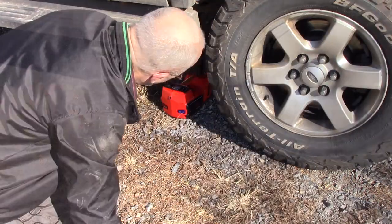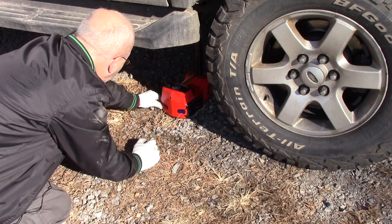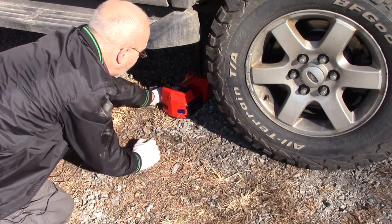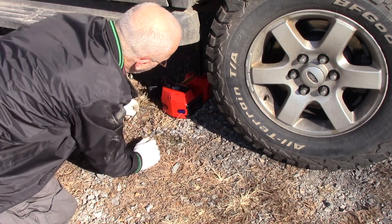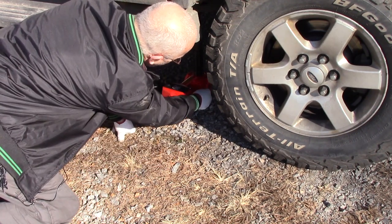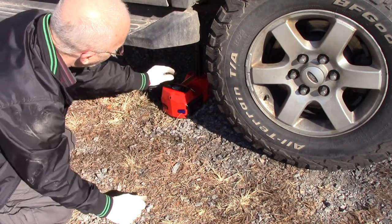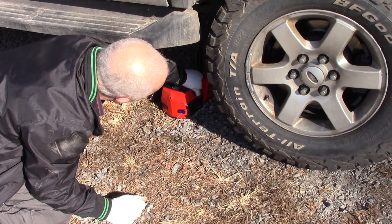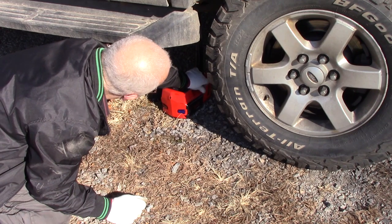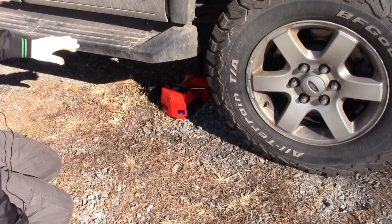We're going to pretend that this thing got stuck coming down and see how this safety valve works. Just be careful — turn it a little at a time, because if you turn it too much it'll come down too quick. Being underneath it would be dangerous, so just be careful. I'm just turning it a little bit — see, there it's coming down.